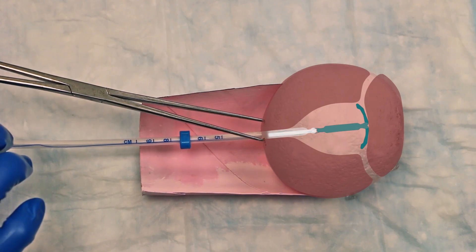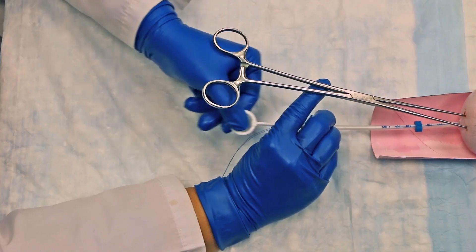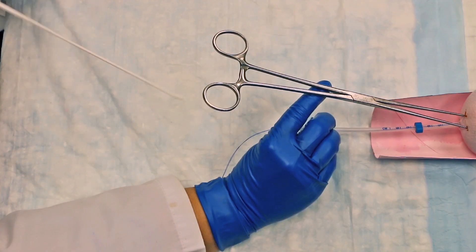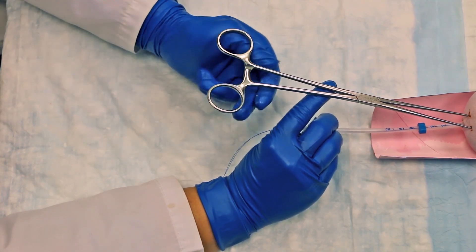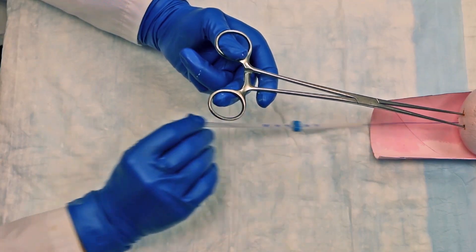Holding the insertion tube steady, withdraw the rod from the insertion tube all the way out to prevent it from catching on the knot at the lower end of the IUD. This could result in the IUD being dislodged. Then remove the insertion tube.